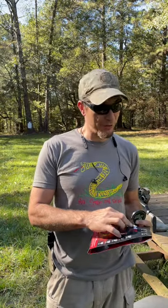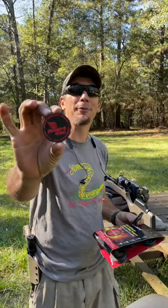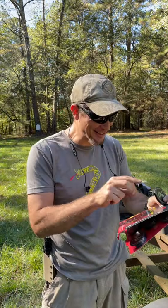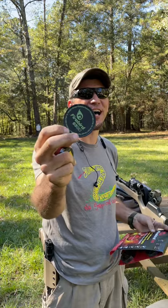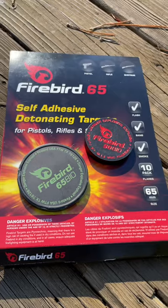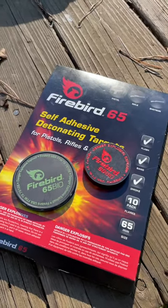You've probably seen me shoot the Firebird 50 — nice big boom. But I'm excited because the new one is the Firebird 65, and it is out now. Not only is it bigger, it'll give you more flash, more boom, and all that good stuff. It has a thinner face.